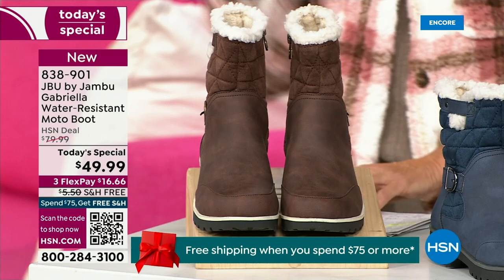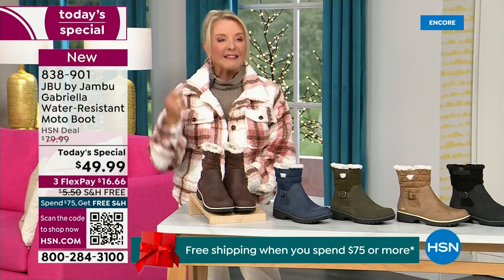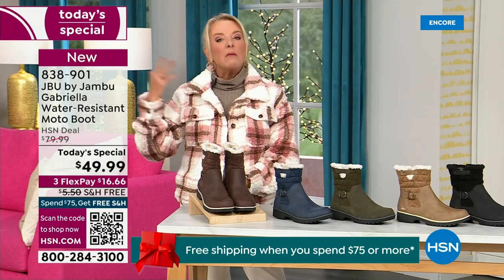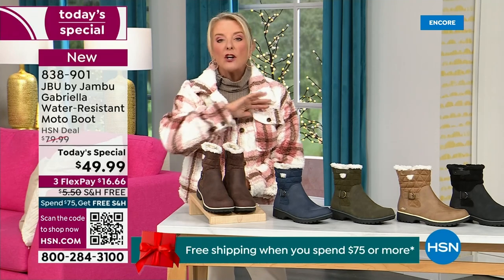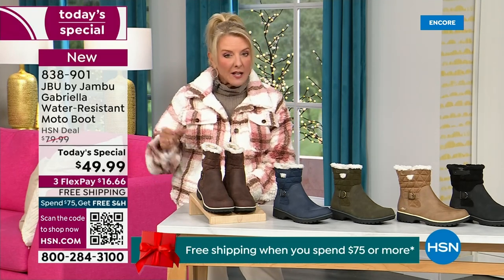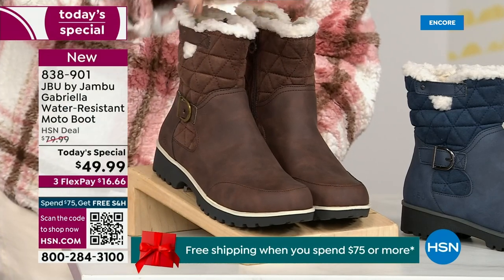We actually have two shaft sizes. So if your calf is a little more athletic, you want to go for the wide leg opening. I'm wearing the medium leg opening, which is unheard of when it comes to boots. We have two different circumference sizing options — medium or wide width.